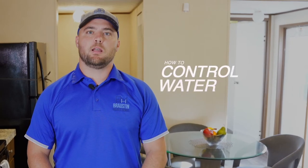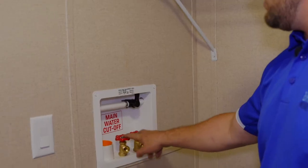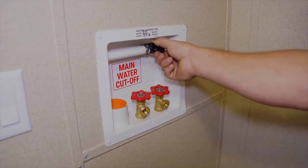Hi, my name is Trey Franklin. I am the service manager here at Brawston Homes. We get a lot of calls about customers not having water throughout the house, and a simple fix for that is going into the laundry room. There should be a main water cutoff valve that you simply turn on, and it should distribute water throughout the house.